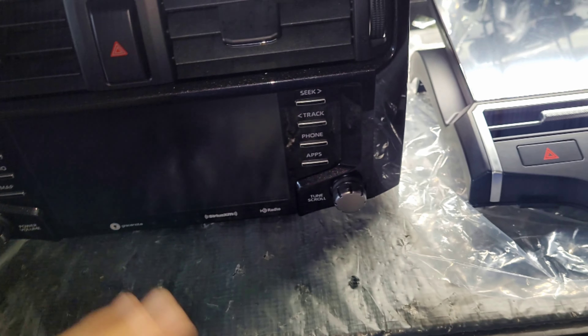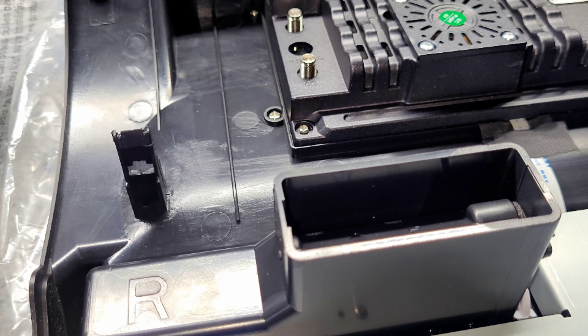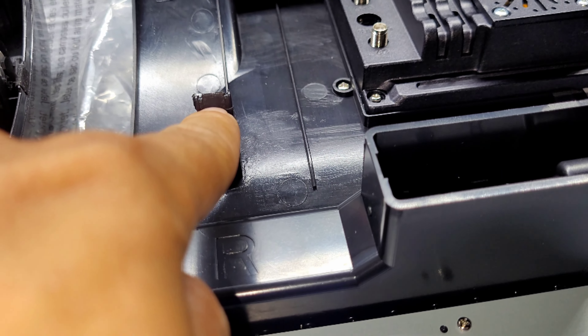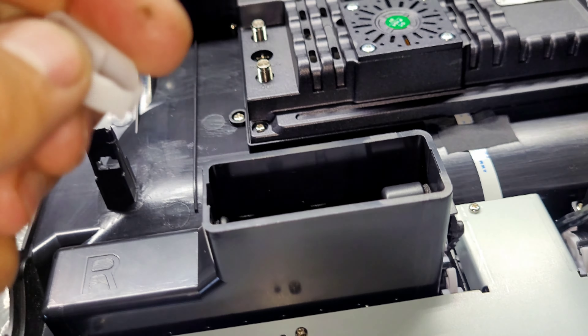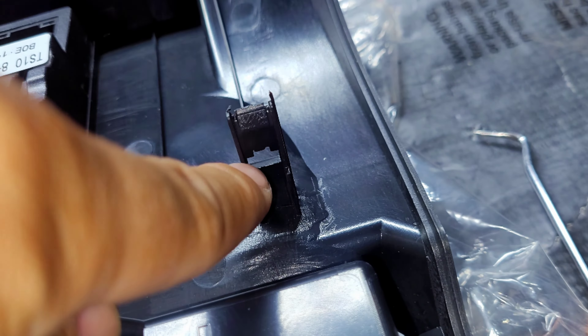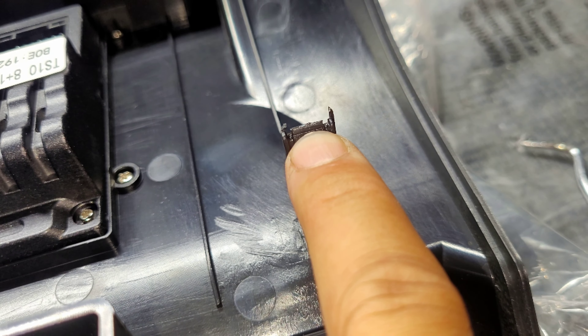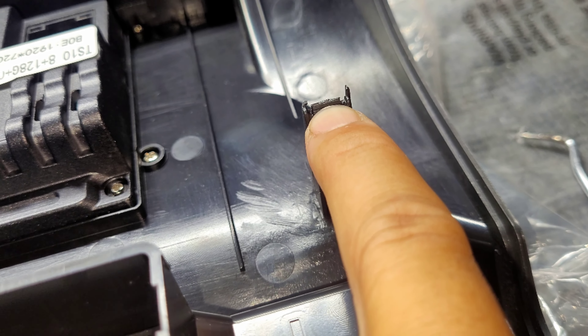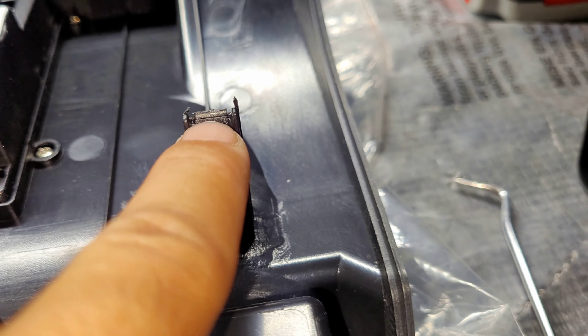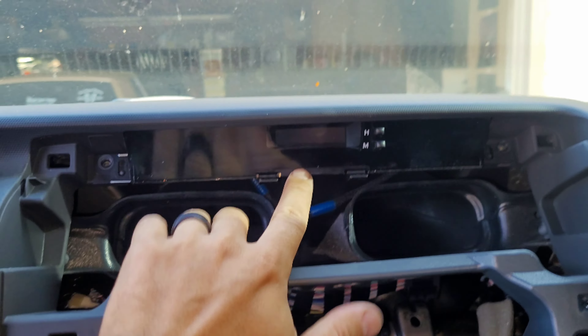I'm trying to put the factory clips in — this one was sitting a little bit high and won't go all the way down to the locking tab. So what you're going to do is shave down this part right here. Notice how it has a line — that's where it needs to be. You need to cut off this excess material all the way to that line.